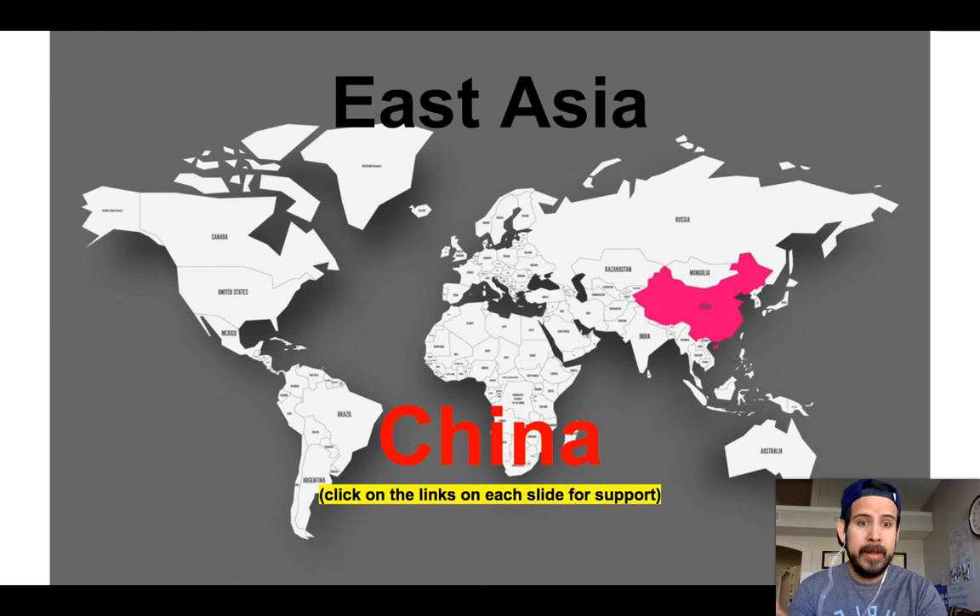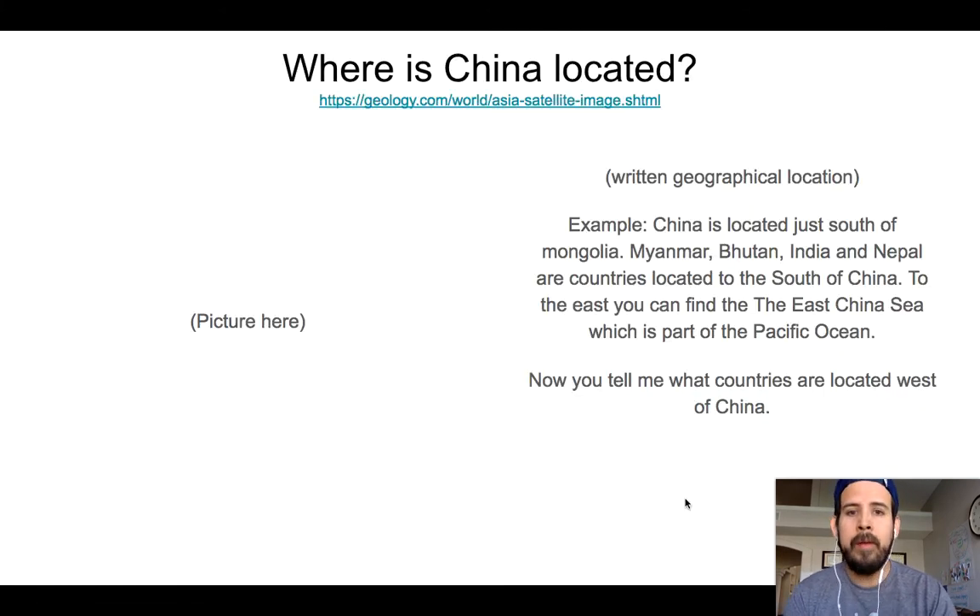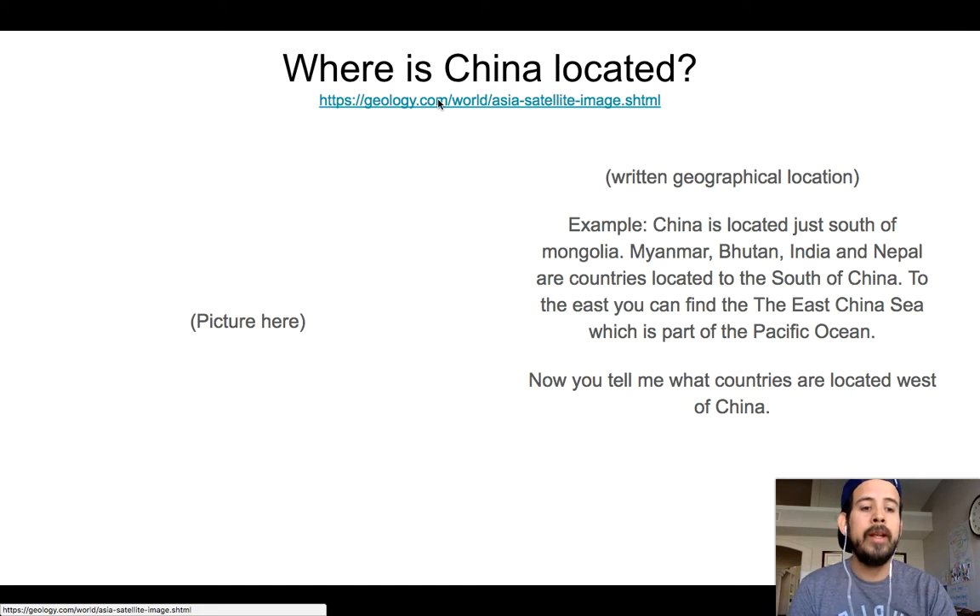After that, since East and Southeast Asia is massive, we're going to focus on one country and you're going to complete this short research. Look at this — East Asia, China. Click on the links on each slide for support. That means every single question has a support link right here. Where is China located? Well, click on the link and you're going to get a good idea about where China is located.